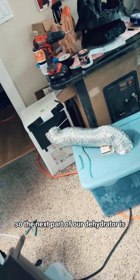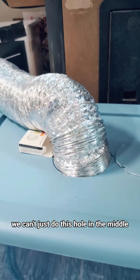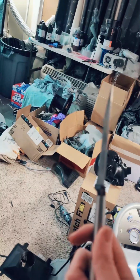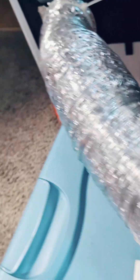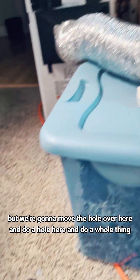The next part of our dehydrator is we need to have a vent coming from this side and this side. So that changes a bit of stuff. We can't just do this hole in the middle. We're going to move the hole over here and do a hole here and do a whole thing. But I have to do that, and that's a bit of work. It's already 9:55.